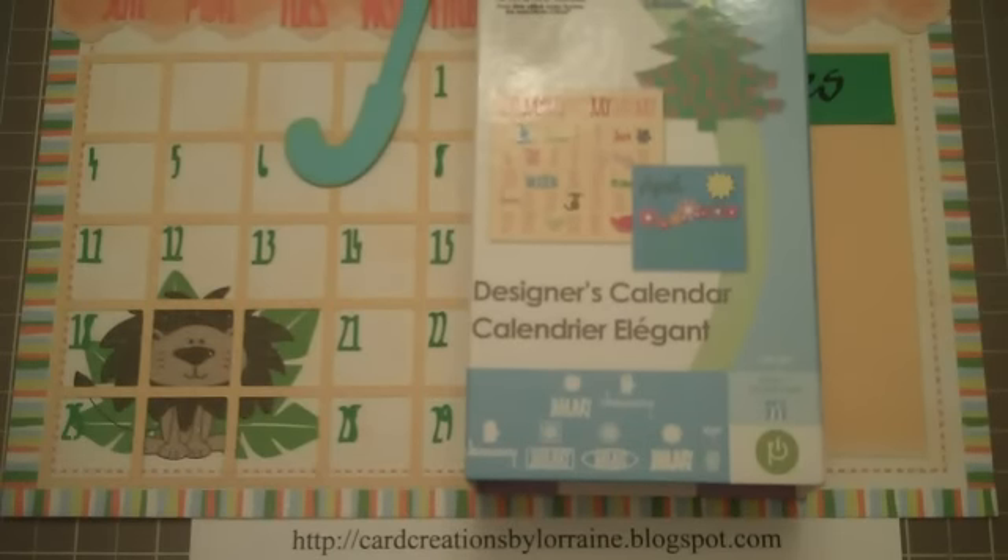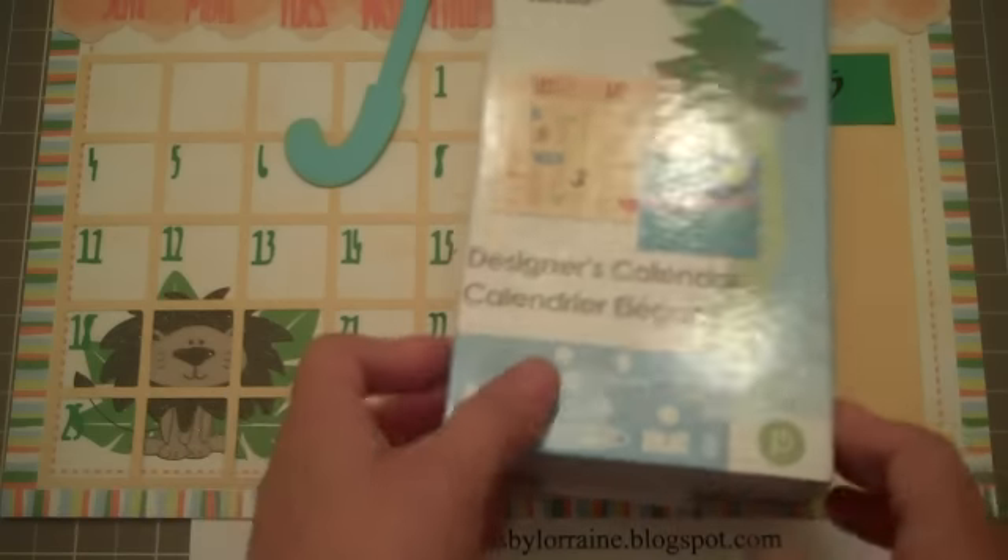Hello Scrappers, this is Lorraine from cardcreationsbylorraine.blogspot.com and I'm so excited because this is my first video. I have been working on calendars using the Designer Calendar Cricut Cartridge. So let's get started.